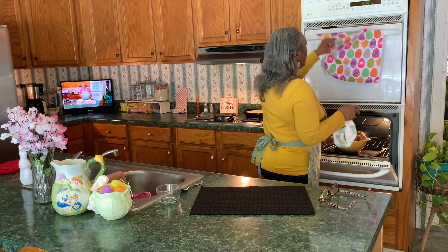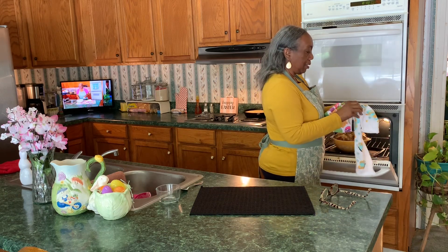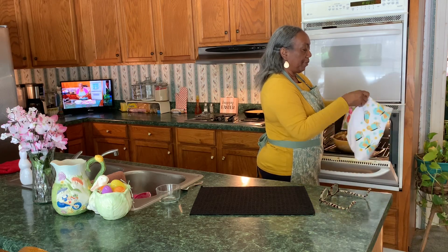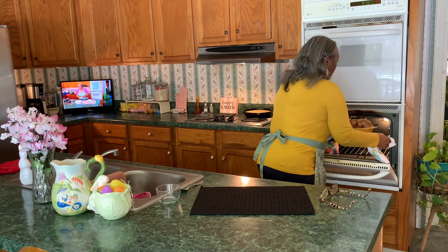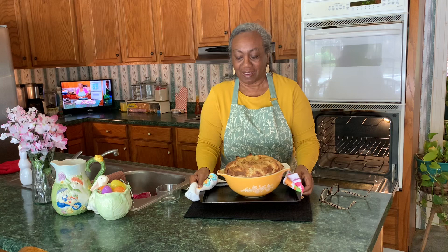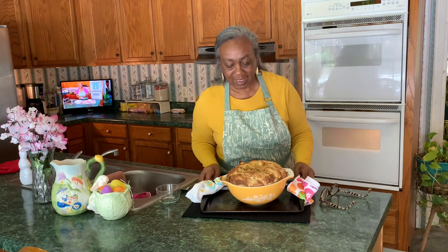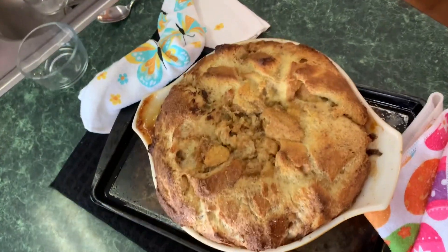I think I need some help — I'm going to use two hands. It's hot! Look at this pudding. I set it inside of another pan. Let me bring you in so you can see this thing up close. Look at that bread pudding!